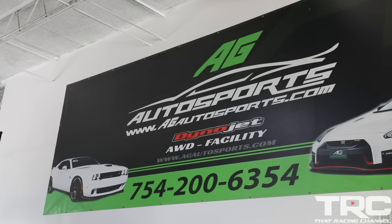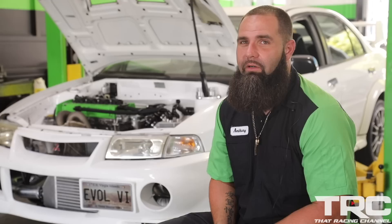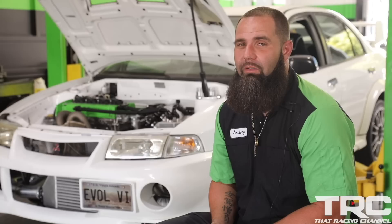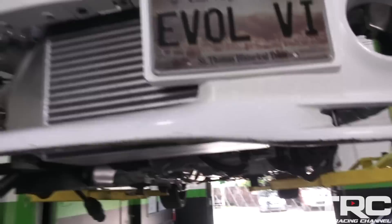I've been building Evos for a very long time — 10-plus years. We know them in and out, but this one was a little unique because it's the first time we built an Evo 6, especially such a rare car. This is an Evo 6 RS, and if I'm not mistaken, they only made 76 of these cars ever in the entire world. It's a left-hand drive car from the Caribbean, so it was very exciting to build. I'm very excited to see what this car is going to run.